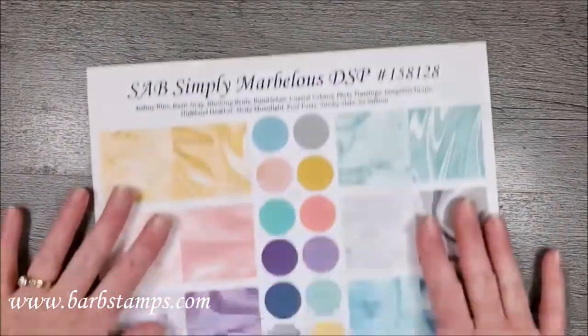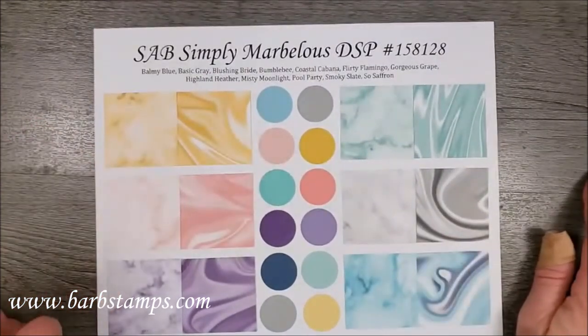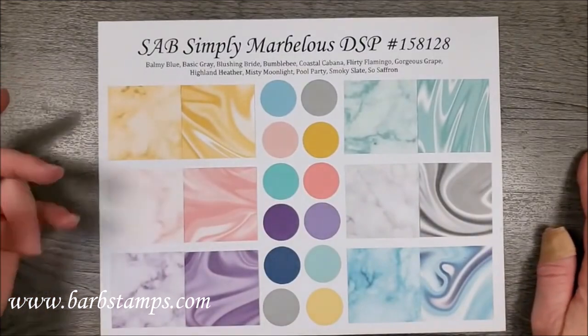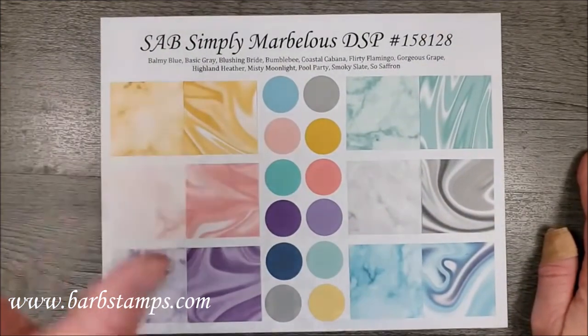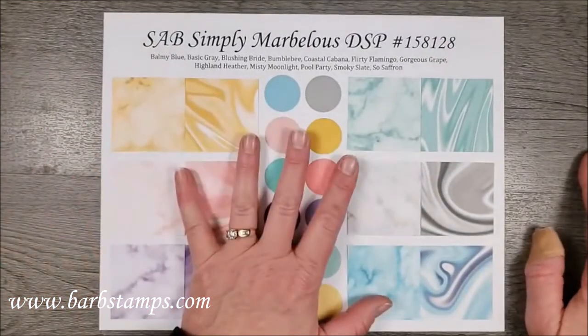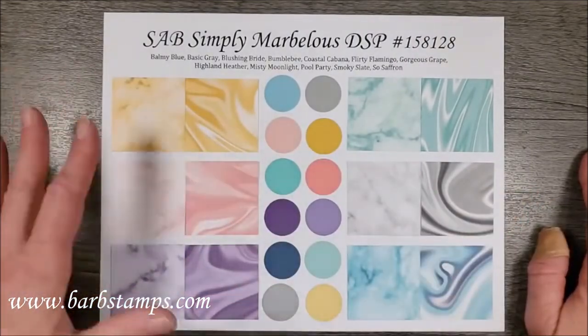This is the card I was working on earlier today that I wasn't quite sure about. I'm still not completely sold on it, but I'll let you guys decide. I really wanted to use the Simply Marvelous Designer Series paper — this is another option you can get with your celebration order. If you order fifty dollars, this is one of the items you can choose for free, and I haven't done anything with it yet.